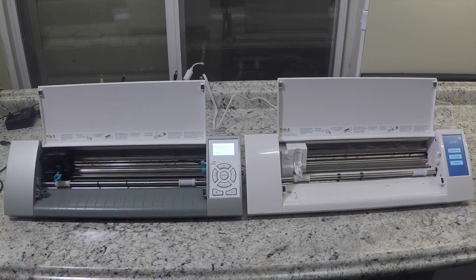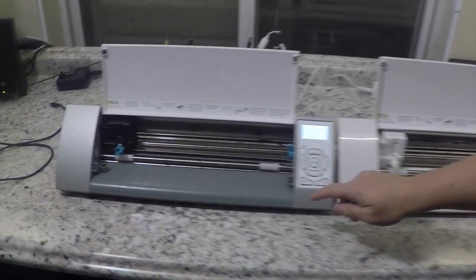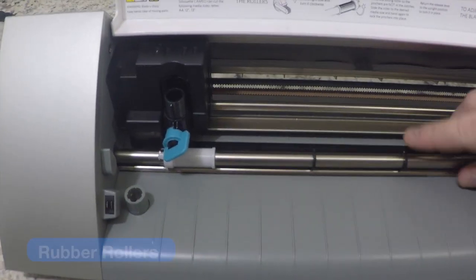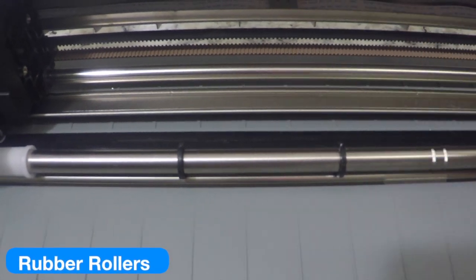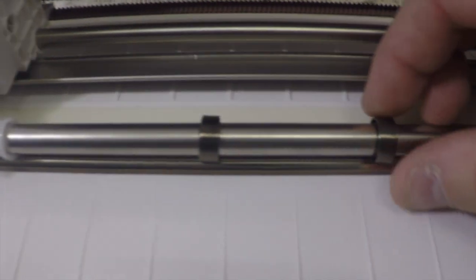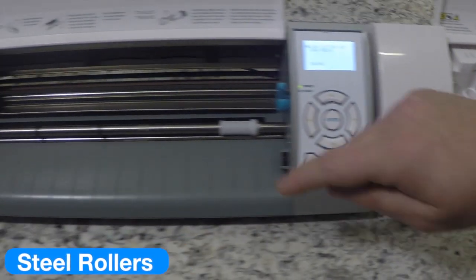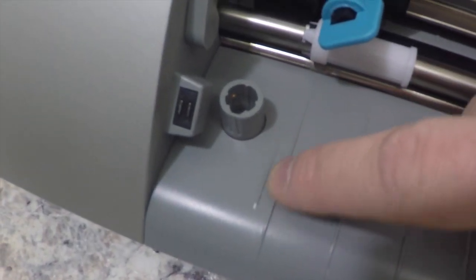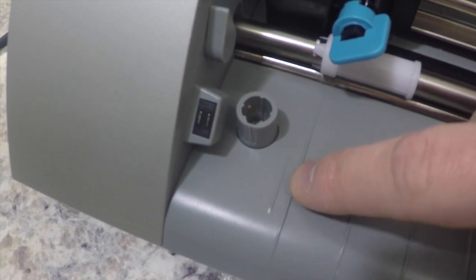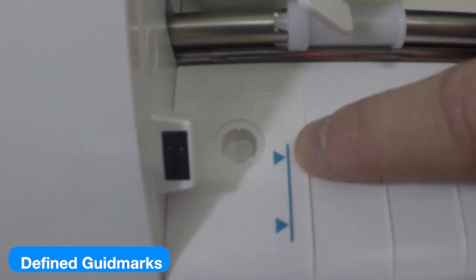When we open the covers on the Cameo, not much has changed, but there are some noticeable differences. On the original Silhouette Cameo, the wheels are rubber. The new Silhouette Cameo has a nice steel roller, which makes it much nicer to load materials. Also, the original Cameo had a guide mark but it was very hard to see. On the new Silhouette Cameo, they did an amazing job highlighting it with a teal blue to show you exactly where to load your mat.